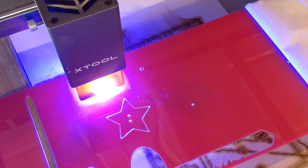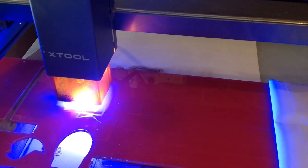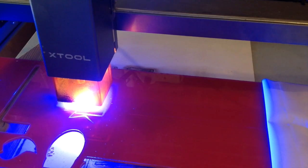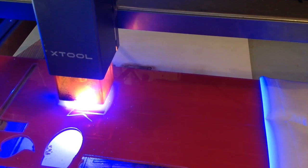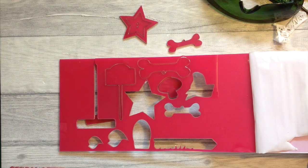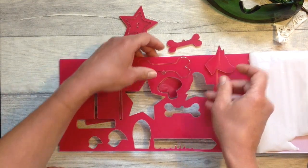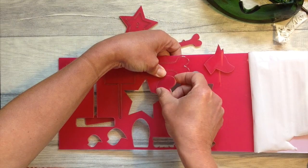I had a play around with the settings until I was happy that this pink sheet of acrylic would cut successfully, and then I set this and cut out some lovely shapes. I'm cutting this in the garage with full ventilation and even though not perfect I'm really happy with the shapes that I've cut out.